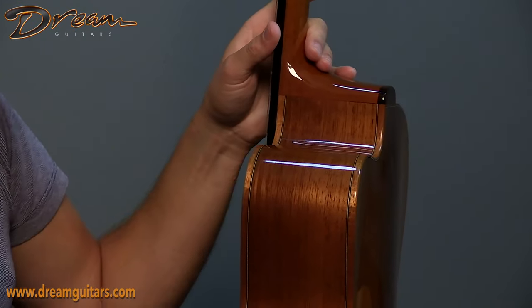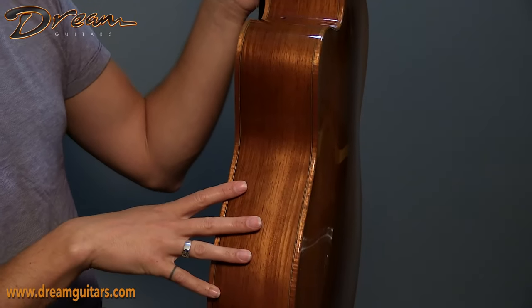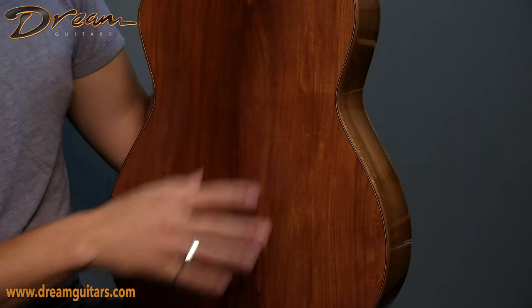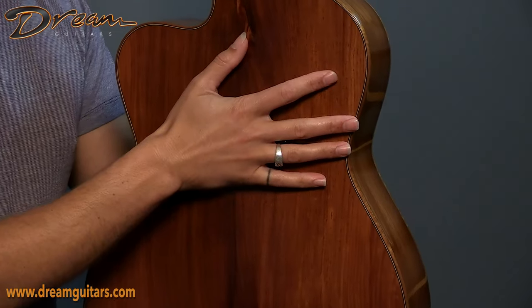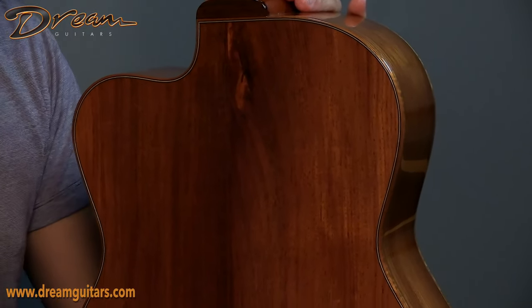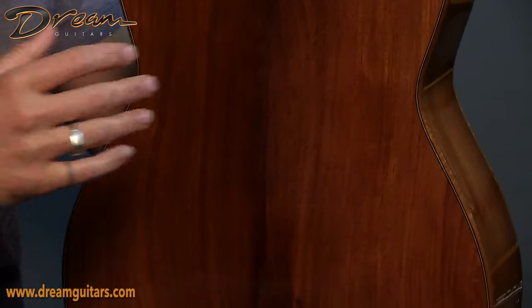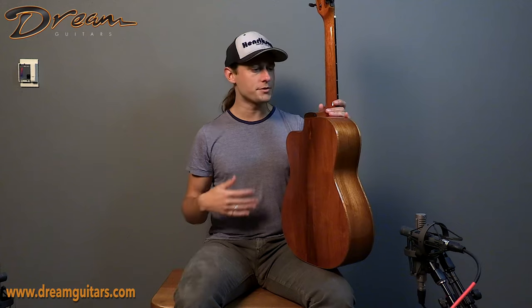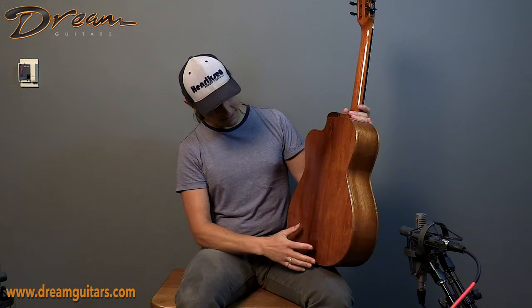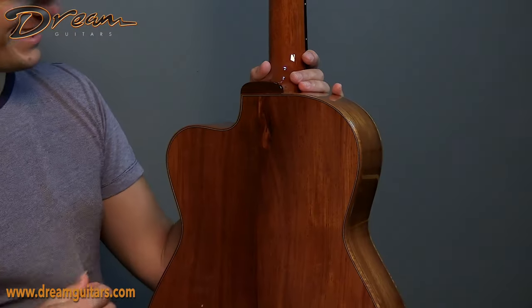Coming around to the side, you get that cutaway again, and then you can see this very light-colored set of Honduran Mahogany. And we'll go all the way around to the back so you can see that Honduran mahogany in all of its glory. What you might be able to tell in the video here is that this is an arched back — a carved, arched, domed back — which adds some volume to the air cavity without making the sides super deep. So you just have a little more air to work with, you can have a more complex voice, and also it just looks cool and feels nice against your torso.